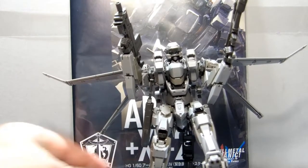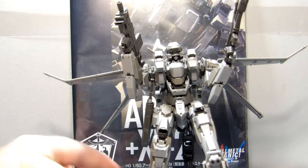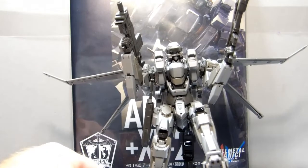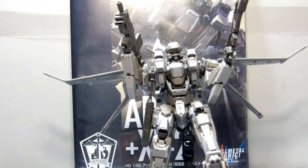I do wish that Bandai would take a note from the Ultraman that I built — it comes with little pegs that fit in holes on the actual stand, which allows you to store the extra hands and extra guns. It gives you a place to keep everything together.